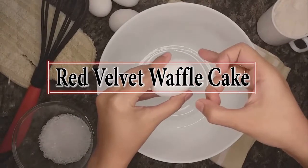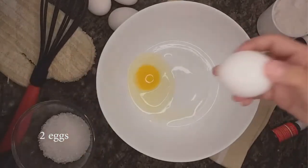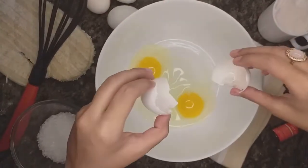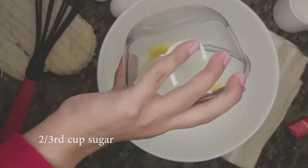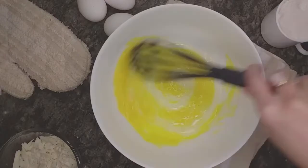Begin by cracking two eggs into a bowl, followed by two-thirds cup of sugar. All you do is whisk, whisk, whisk. Combining the eggs and sugar is like a therapy.